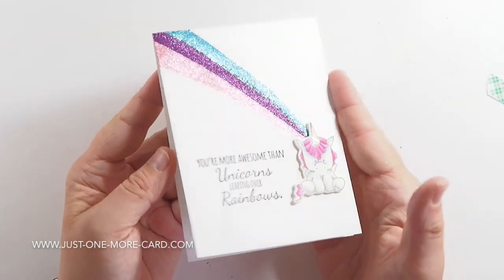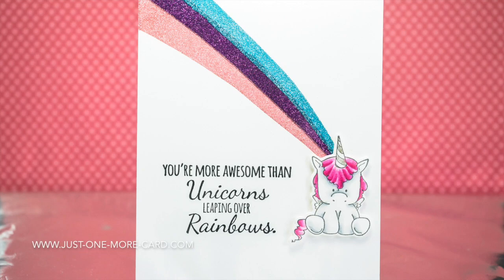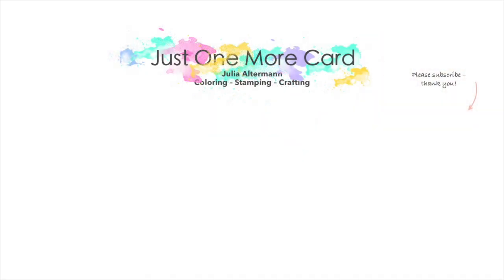Super easy, very glittery, and hopefully it will make the recipient very happy. Here's a close-up of the sentiment and the unicorn — you can see that the little bit of gray that we added to the body really helps to make it look more chubby, more cute, just adorable. And here is also a view of the entire card with the glitter rainbow that I created for the background. I hope this gave you some inspiration. If you like the card, please leave me a thumbs up and subscribe because I have lots more videos to come. Cheers!